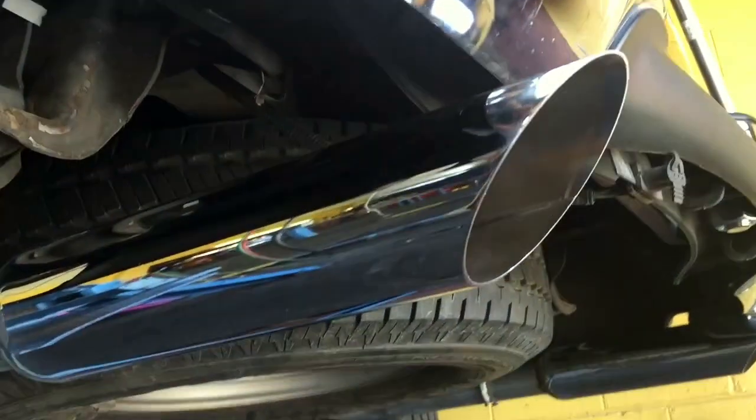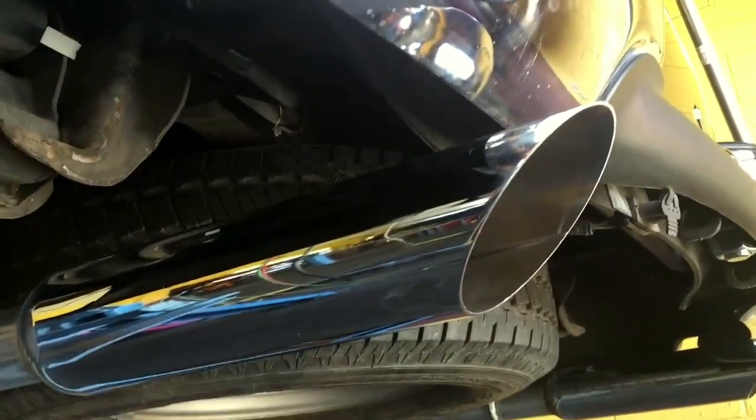After that we went ahead and ran our tailpipes out the back with these really nice three and a half inch angle cut chrome tips. So does this setup live up to the hype? Well, you tell me — start it up and see what you think.